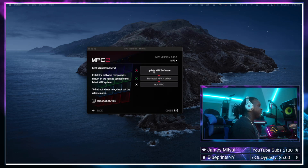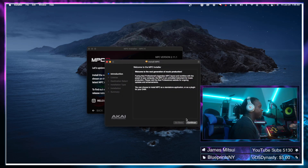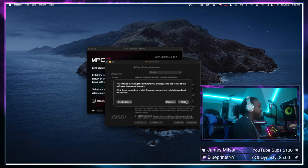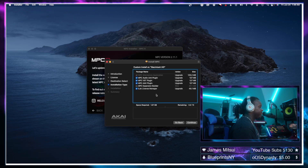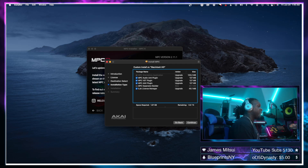Click on Update MPC Software and walk through the installation process, which is very simple. You don't necessarily need to change any of the installation options unless you don't want certain components on the computer. I tend to keep it all because I have other DAWs and like to use different plug-in formats — for instance, if I'm using Pro Tools or Logic, which require different variations of a plug-in type. Hit Continue and install.